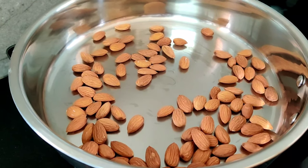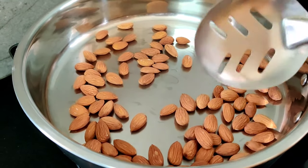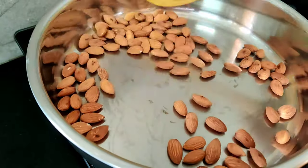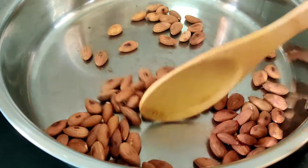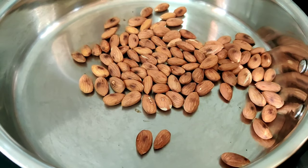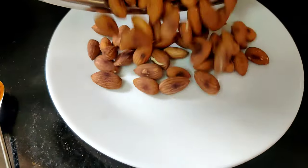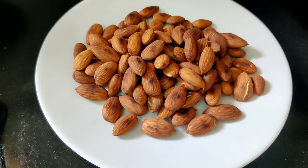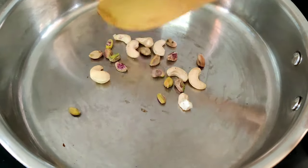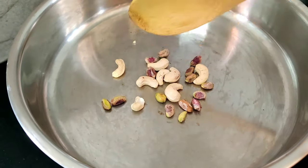Put it in and fry for 3-4 minutes. Let's watch the color change. This is optional.